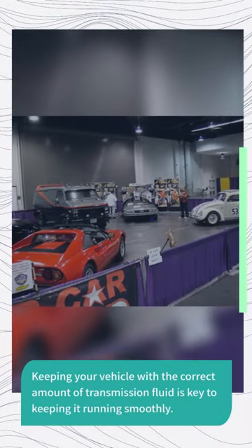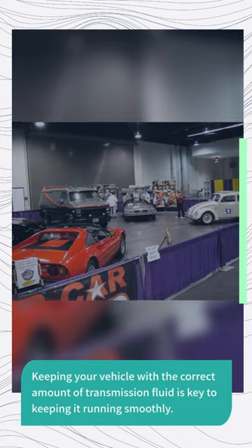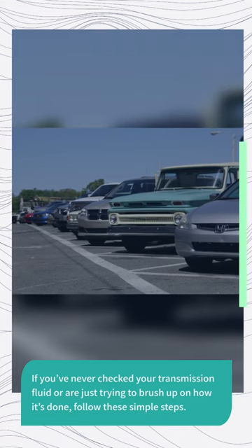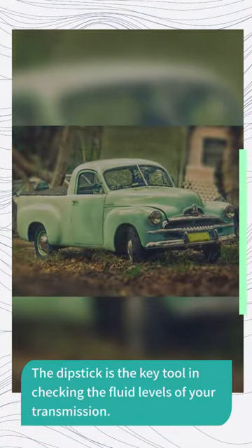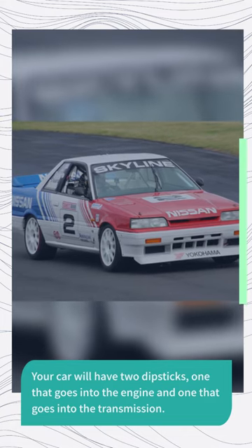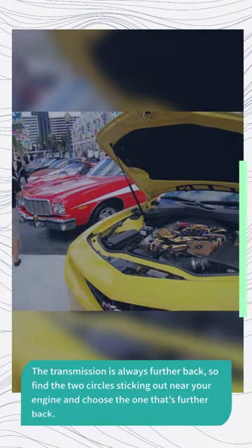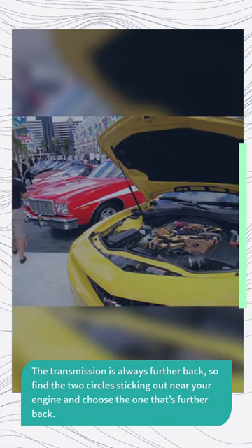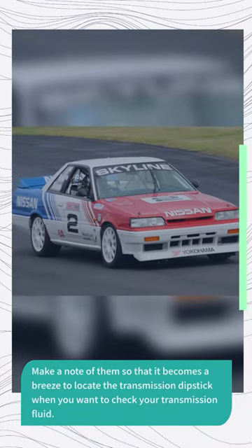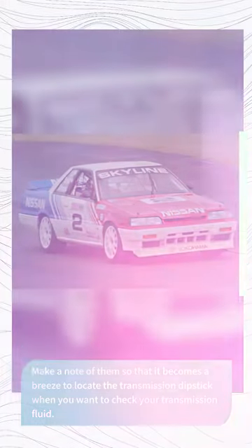Keeping your vehicle with the correct amount of transmission fluid is key to keeping it running smoothly. If you've never checked your transmission fluid or are just trying to brush up on how it's done, follow these simple steps. The dipstick is the key tool in checking the fluid levels of your transmission. Your car will have two dipsticks — one that goes into the engine and one that goes into the transmission. The transmission is always further back, so find the two circles sticking out near your engine and choose the one that's further back. Make a note of them so that it becomes a breeze to locate the transmission dipstick when you want to check your transmission fluid.